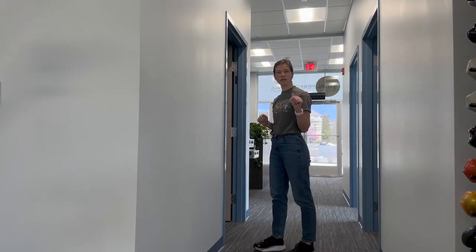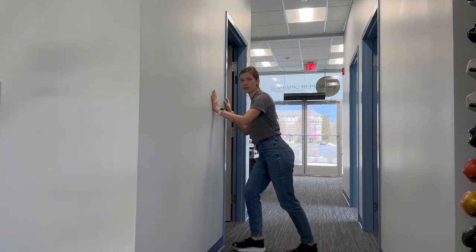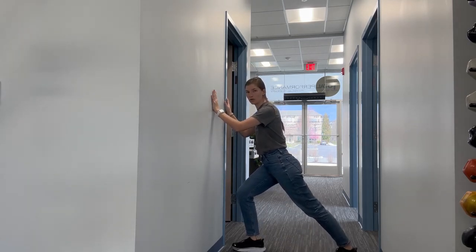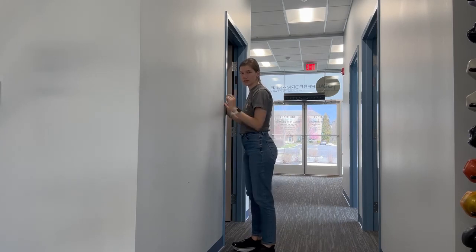Two exercises you can do standing at a wall — hands on the wall to support yourself, front knee is bent, back leg is straight, leaning into that wall. You're going to feel a nice stretch back through here. Hold that for 30 seconds to a minute at a time, repeat two to four times. That's exercise number one.